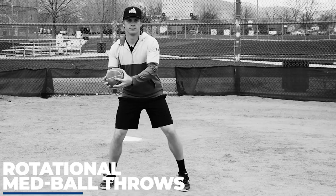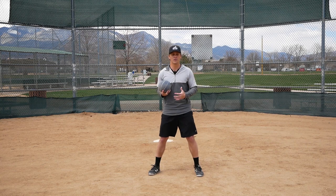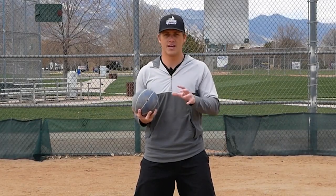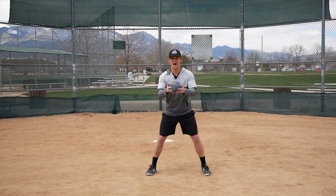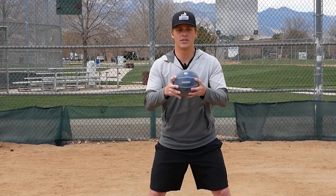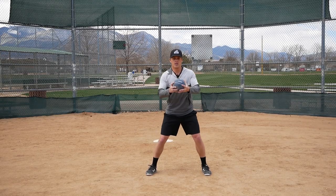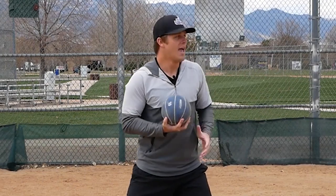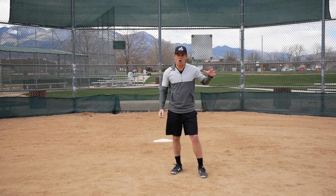We're going to be throwing the medicine ball in a rotational manner, really working our baseball muscles. The way it works: hold the medicine ball out in front of your body. I'm a right-handed thrower, so I'm going to load up by bringing the medicine ball to my right side, same as in my swing. I'm going to bring it from the center of my body to my backside, load, and then explode and see how far and how hard I can throw this ball. Out in front, back, explode.